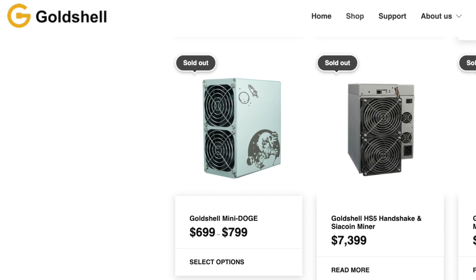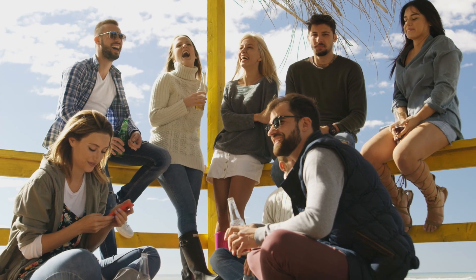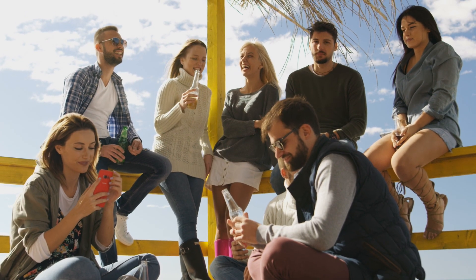The Gold Shell Mini Doge Dogecoin Miners are getting pretty popular. Have you been trying to buy some? You've noticed you can't even get them from Gold Shell — they're always sold out. So a lot of people are getting into Dogecoin mining, which is really cool for the community.